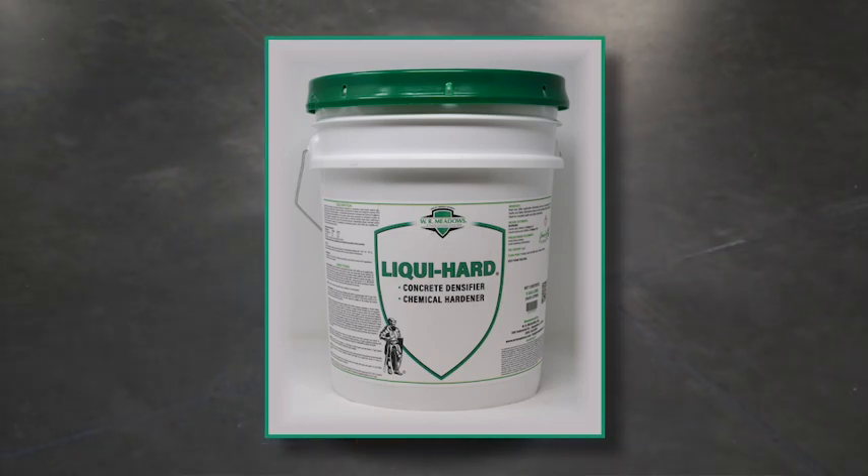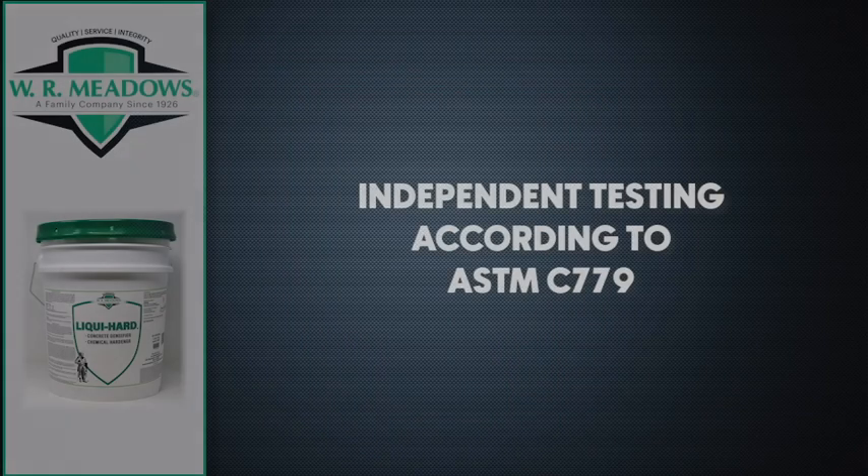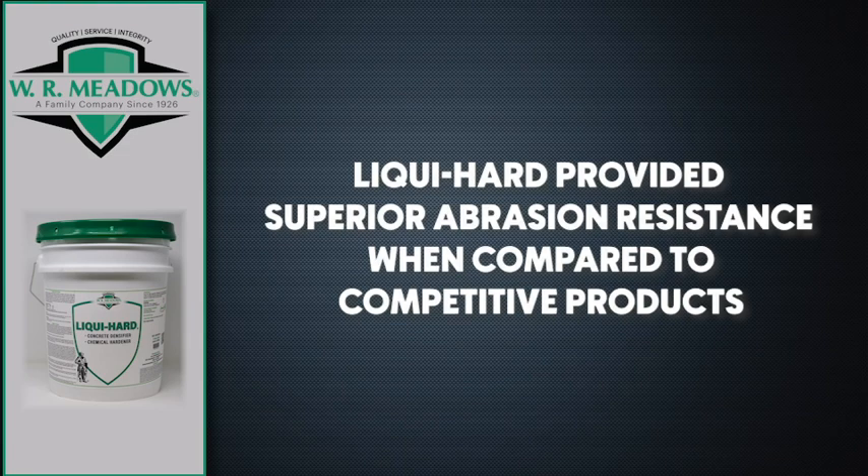Untreated or improperly treated concrete can be a liability for the life of the building. At WR Meadows, we believe that side-by-side testing provides our clients with the ability to make the right choice. Independent testing, according to ASTM C779, confirms that LiquiHard provided superior abrasion resistance when compared to competitive products.